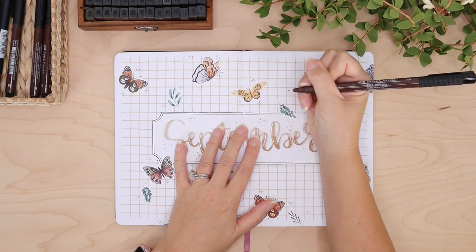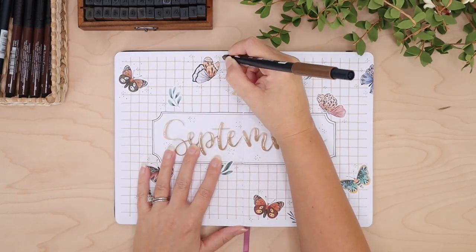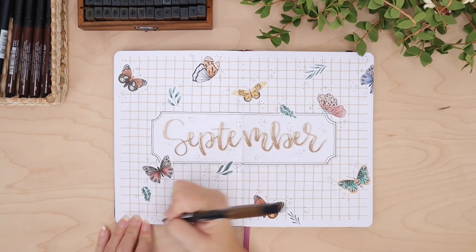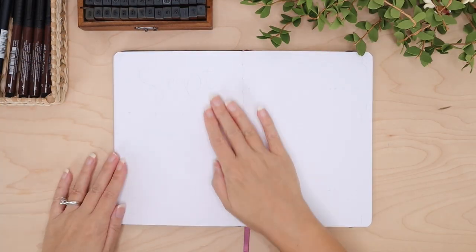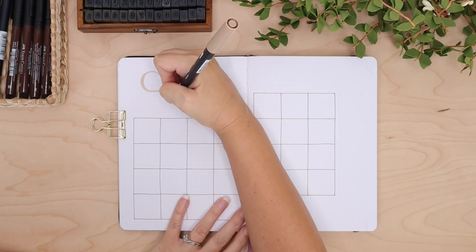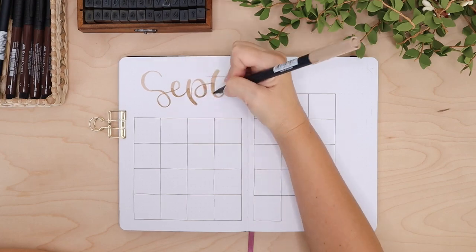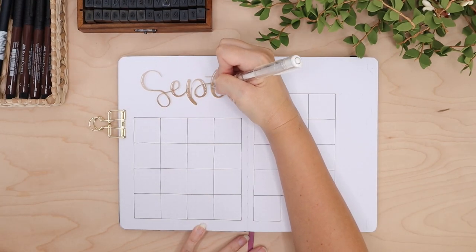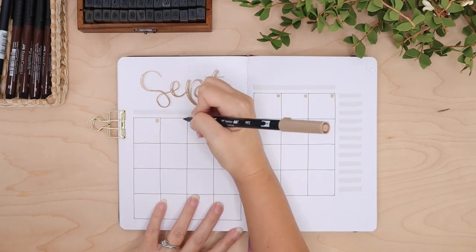This next spread is my calendar spread. School just started back up so we have a lot of things on the calendar, and I wanted a big gigantic calendar for all the things. I'm making this page all about the calendar. I did not do waterfall tabs this month — shocker, I know — but I am going to do regular tabs. I can't not cut up my pages; this would not be one of my videos if I didn't cut the pages somehow.